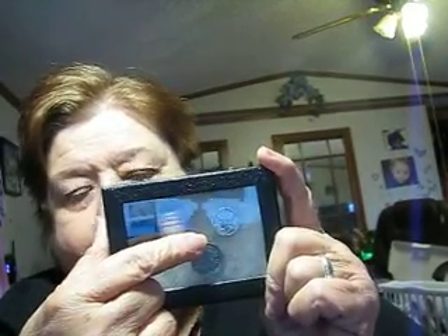This is his Riker box. And in it we have a great seal button, a 69 caliber cover, a mini ball dug in Vicksburg, and a 1939 buffalo nickel, and a 1941 Mercury dime.